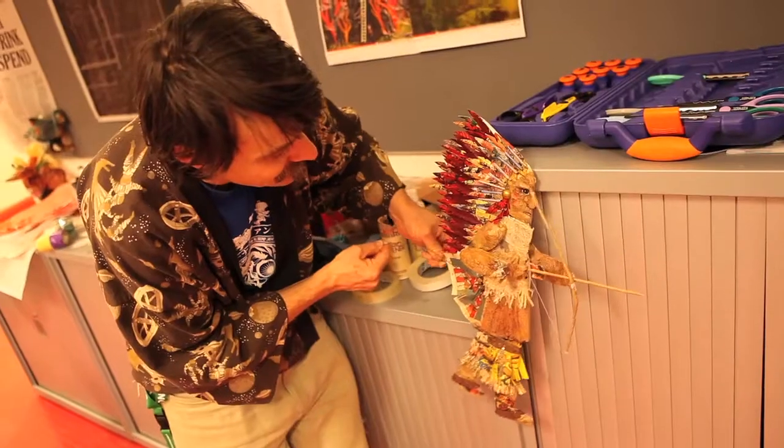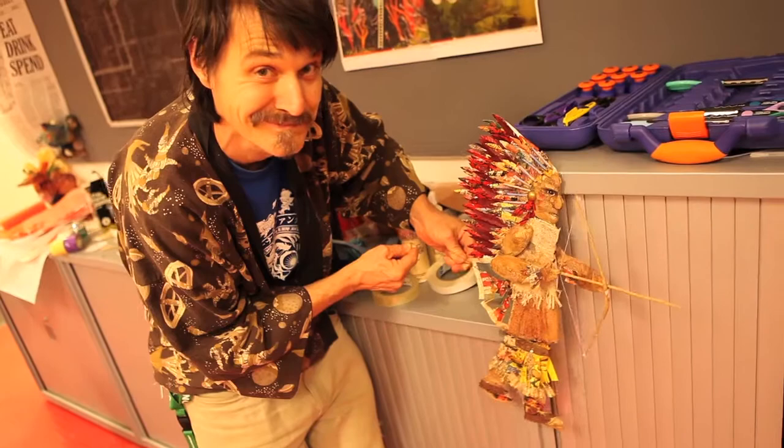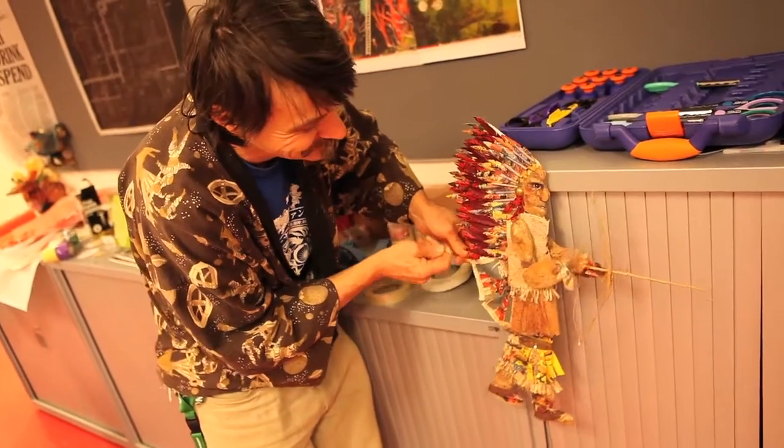Hi, I'm Lewis Morley. I'm a concept model maker working in the film industry and I also do a bit of teaching, which is where we are here at the Australian Film and Television School.